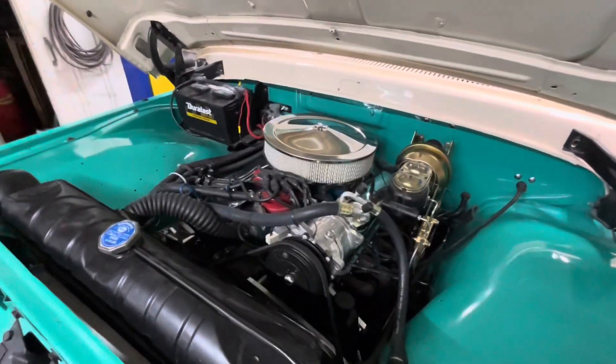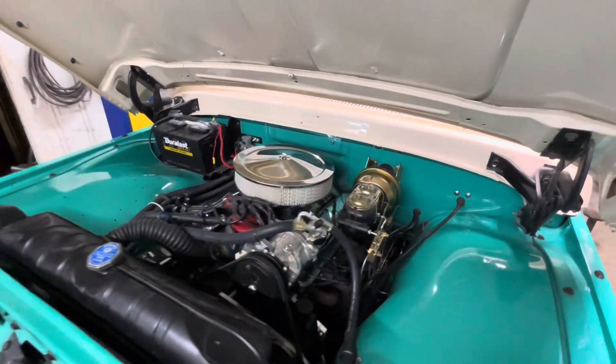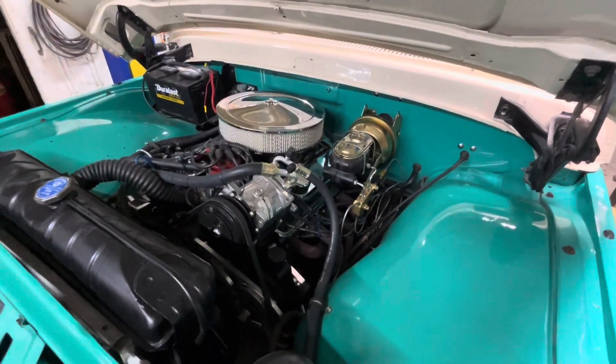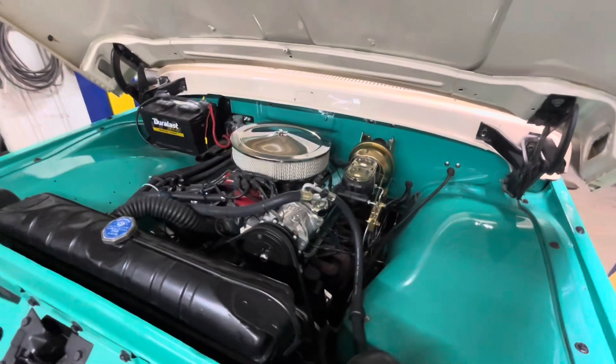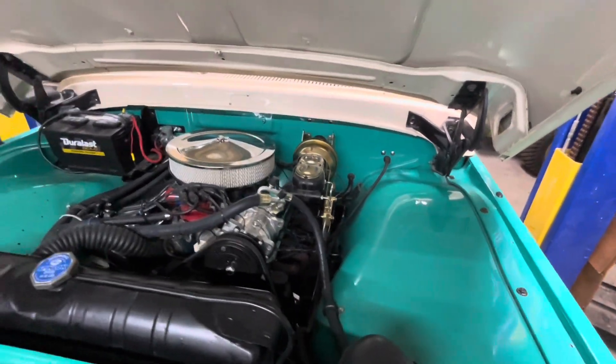Looking at the engine compartment, this is a 302 carbureted engine. That's air conditioning and power steering. Really clean under the hood.